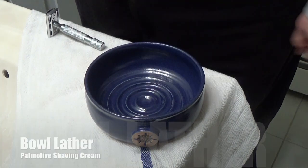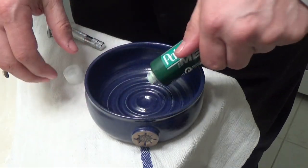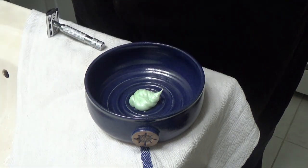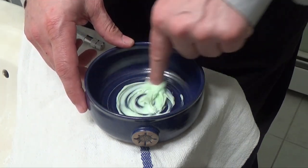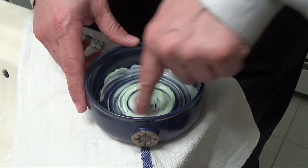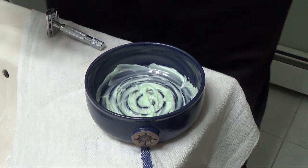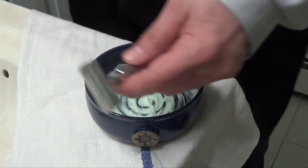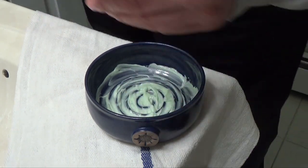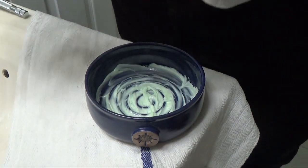So as you can see, empty bowl, and here is the shaving cream. I'm going to open it up, put some right in the middle of the bowl, then take my fingers and make sure it's spread amongst the ridges of the bowl so we can cover the whole thing. It smells fantastic — I love the smell of this. For the hardware, we're going to be using a Rockwell 6C and I have my Mason Lambert brush, so let's put a little warm water on that.